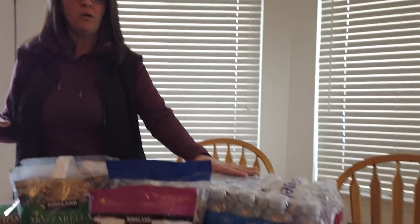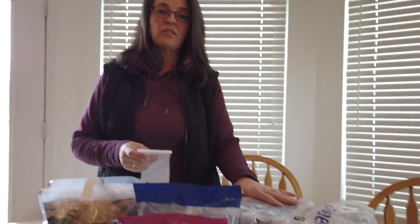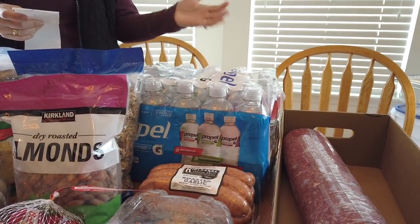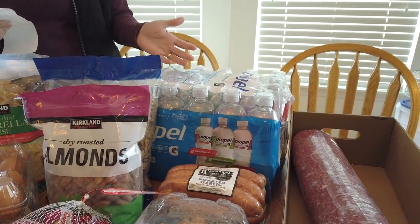Okay, we did a quick keto haul — we have a few other things that we bought as well, because we're at Costco, that's what you do. So the staples we have are the Propel. The Propel is a 24-pack and we paid $10.49. I have one every few days. The flavors are berry, watermelon, and kiwi strawberry.